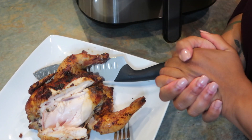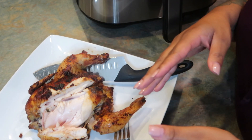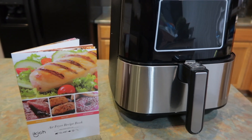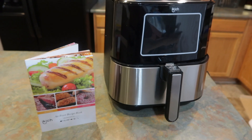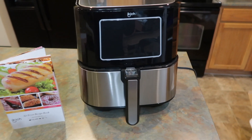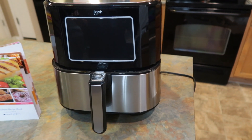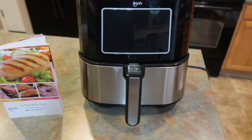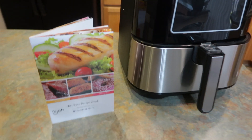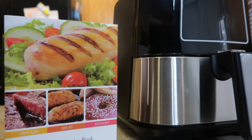I hope you guys enjoyed this video. If you did, please give it a big thumbs up, like, comment, and share — I truly appreciate it. I will have the link to purchase this air fryer down in the description box below. They are also on YouTube, so go check out their channel. They have several different appliances including a hand mixer, a griddle, and more. I'll see you all in the next video — bye!